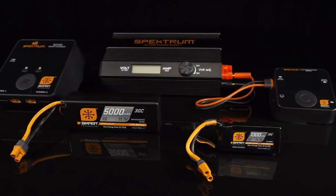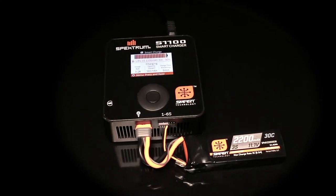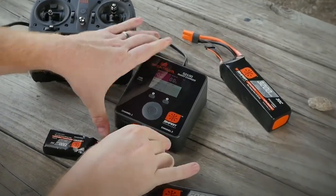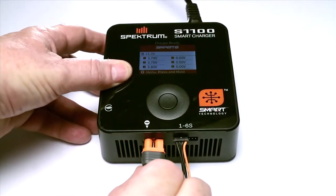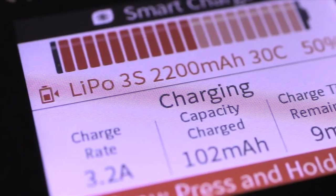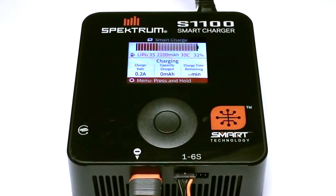Smart chargers and batteries automatically set the correct charging parameters, making it virtually impossible to charge your smart batteries in an improper or dangerous way. Charging a smart battery is especially easy, too. Just connect the pack to the charger. All the correct parameters are set automatically, and the charging cycle begins. That's it!